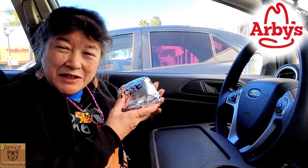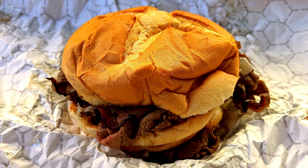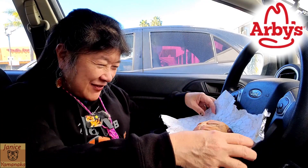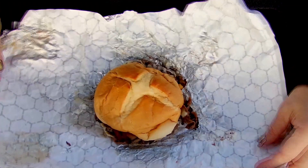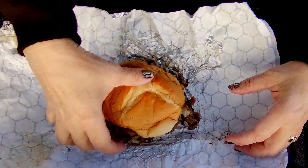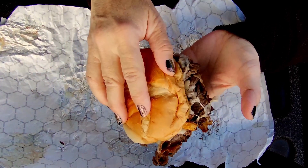Today we're here at Arby's and I'm here to try their new Steakhouse Garlic Ribeye Sandwich. It's got a star-crossed bun but it's not very shiny, so it may just be a regular bun.